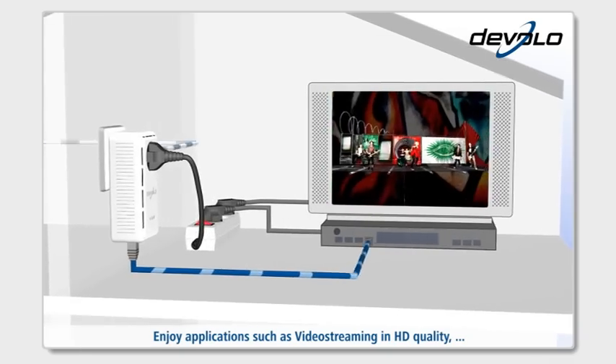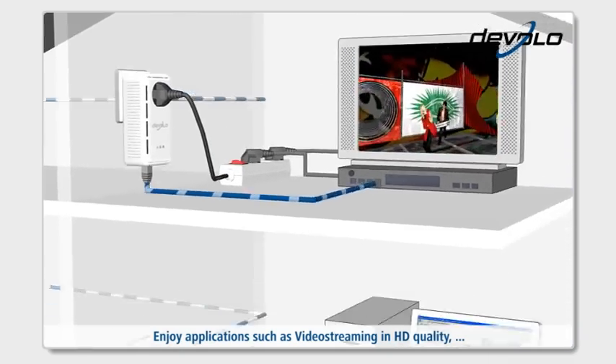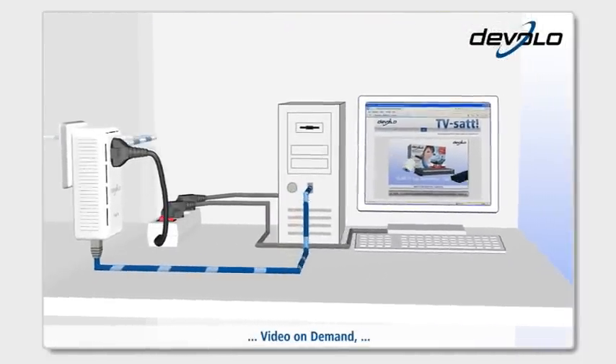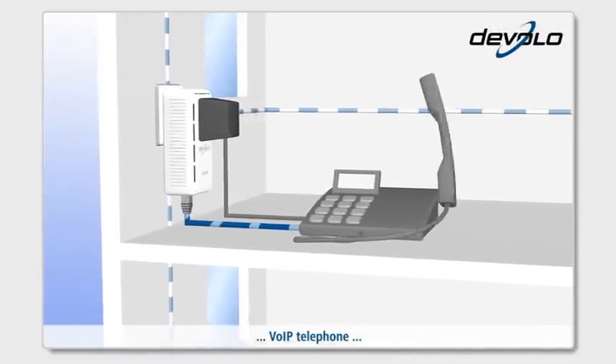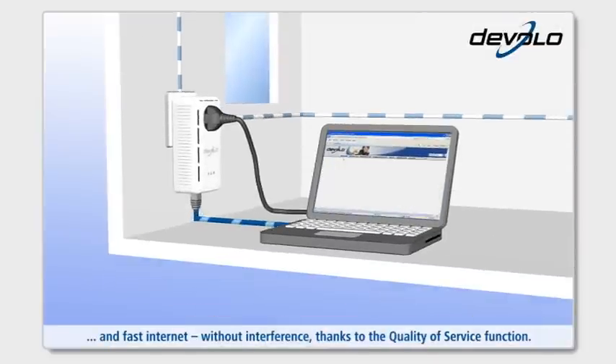Enjoy applications such as video streaming in HD quality, video on demand, voice over IP telephone, and fast internet.